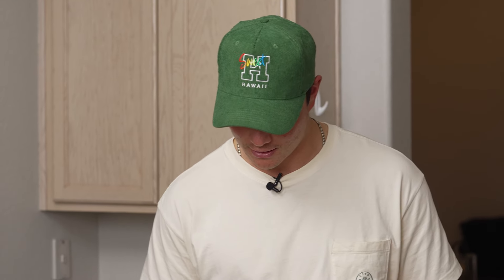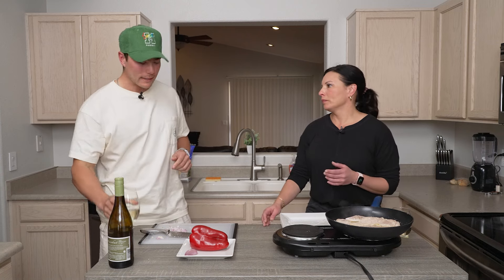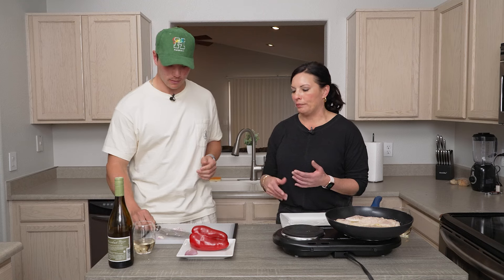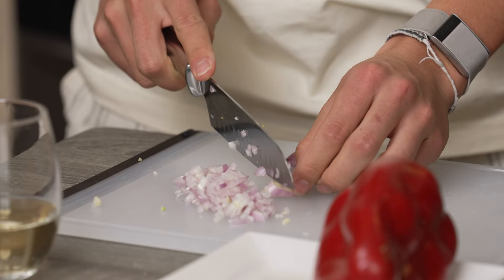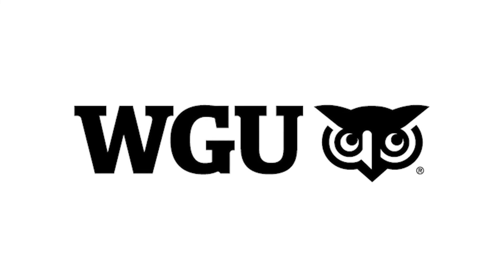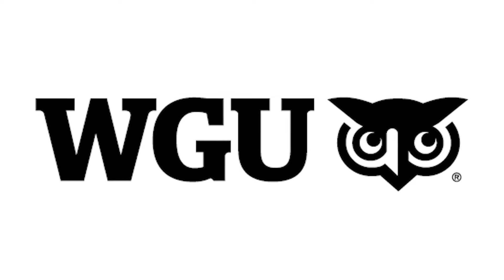Ever since then I've had a little bit of PTSD with setting off smoke alarms. Anytime I start to cook, all the windows are open, all the fans are on, the door is open. If I see too much smoke I'll just start grabbing a towel and waving it down. I'd have the same fear, especially if you have sprinklers in your apartment. How am I doing so far? You're doing awesome. I Cook You Measure is brought to you by WGU — online courses available 24/7, plus the ability to accelerate through coursework you already know. Learn more at WGU.edu.